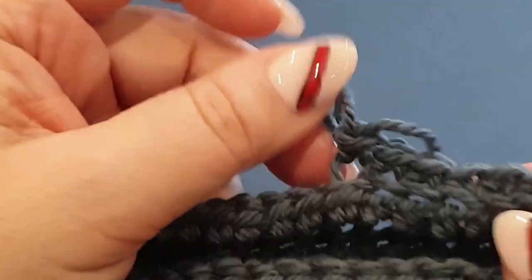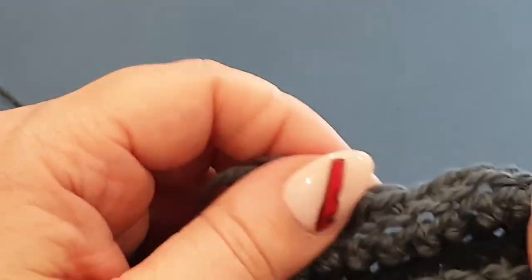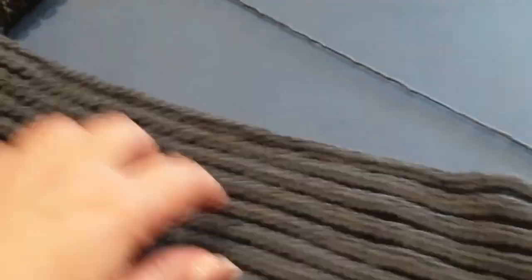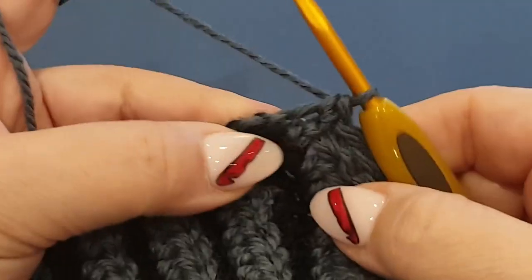I'm just going to stop and show you what we've done. You can see it's still giving you that ridged effect, and it'll still give it the normal effect over here. So what you're going to do for now is head off on your own and do exactly that stitch all the way along the side until you get to that second last stitch, and I'll meet you there.